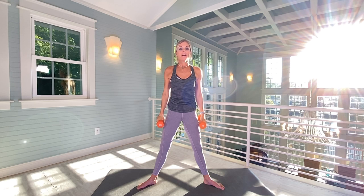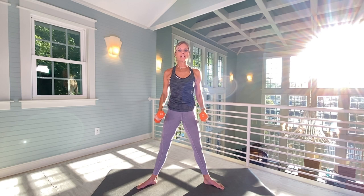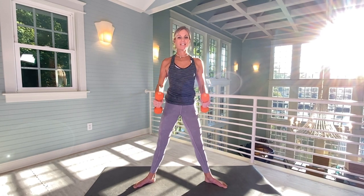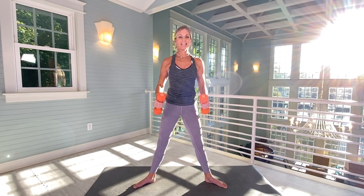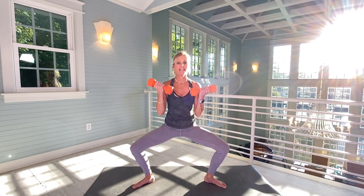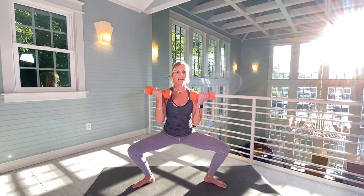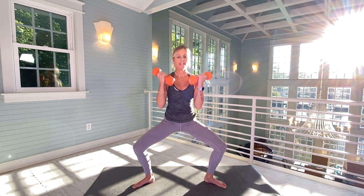We're going to go back to biceps. We're going to do a hammer curl with a little twist of the wrists, and we are curling on the down. From here, 12 more. One. Let your arms do the work — please don't put it into your back. Three, four, five, six, seven, eight, nine, ten, eleven, twelve.